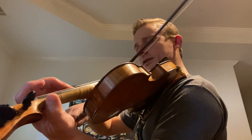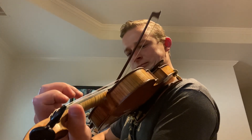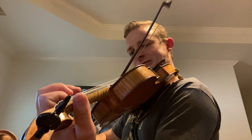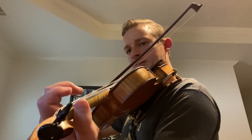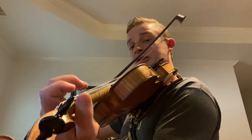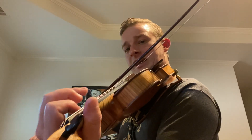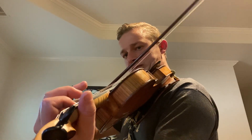Let's go one more time on that first lick. The second lick is almost the same except it ends on an E. So here we go — first lick. Remember, the first time it ends on the D and the second time it ends on an E.